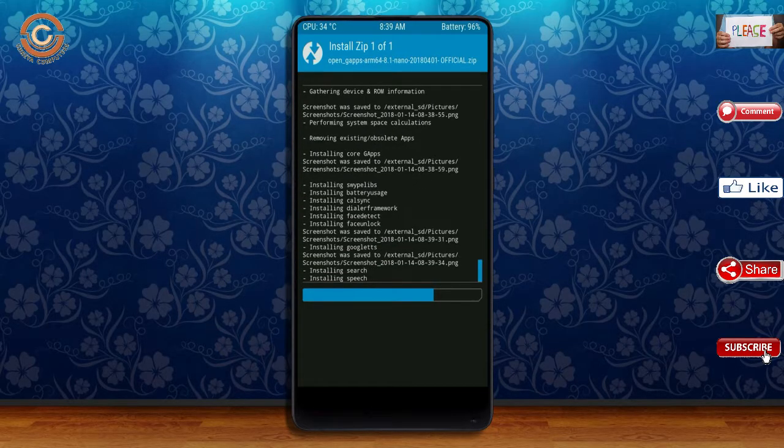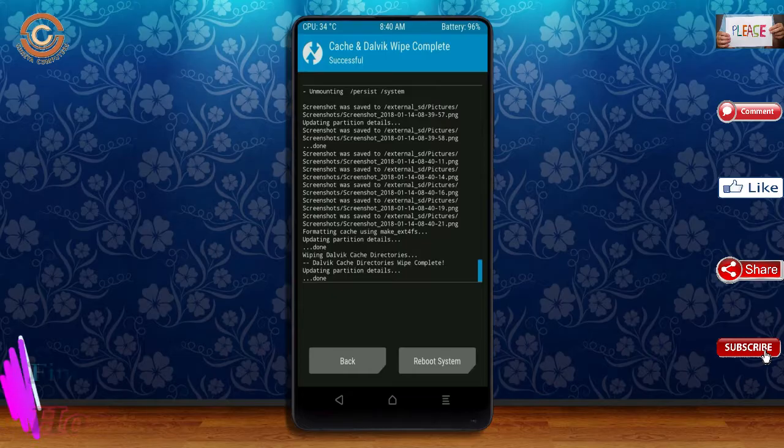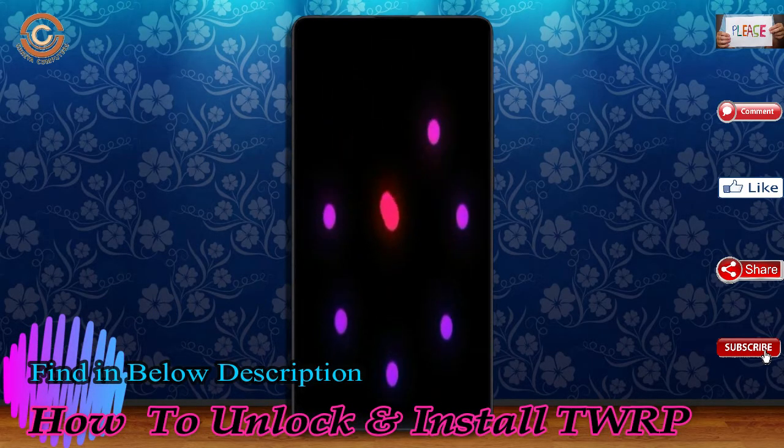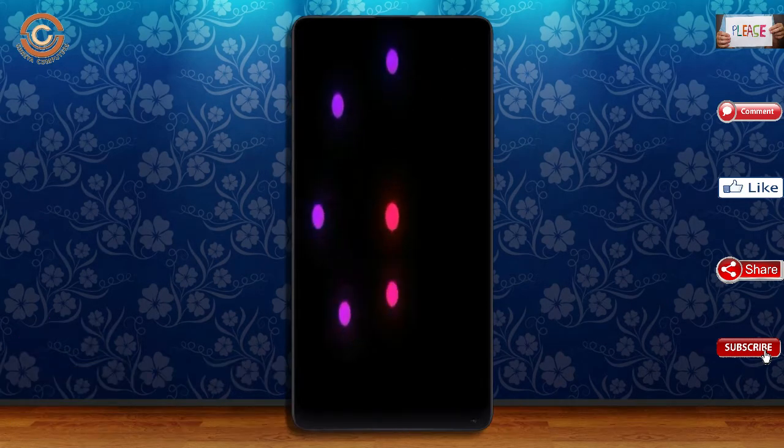Before we proceed to reboot our system, we need to wipe the temporary data. Select wipe and swipe right to wipe data. After finishing all steps, we need to reboot our system. Press reboot system. It will take 2 to 3 minutes to reboot your device successfully.